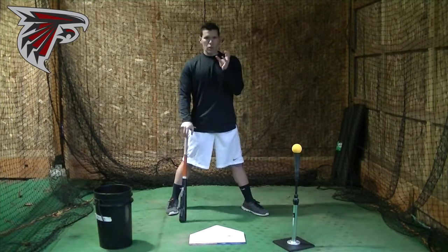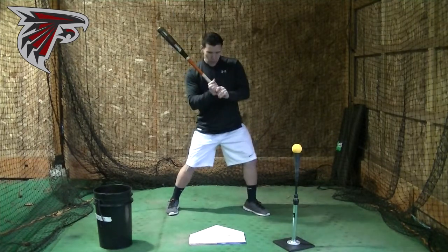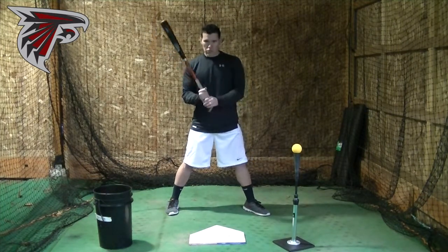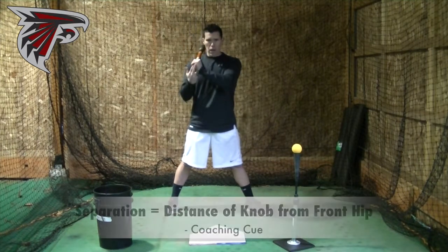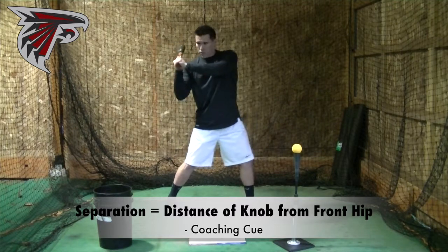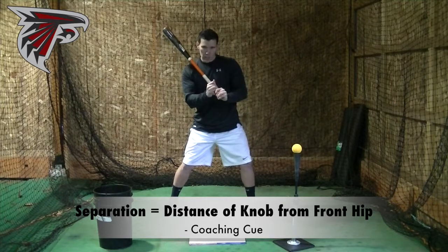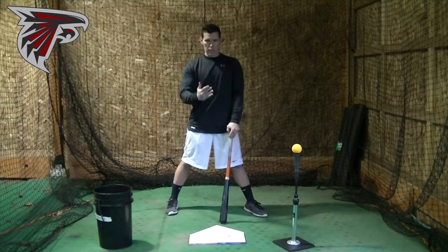That's because your eyes instinctively know that you want the hips to lead the swing. In the weak position, there's no separation. When we talk about separation, a really simple definition is the distance from your knob to your front hip. Right here, there's a lot of separation — there's big distance from here to here. In the collapsed position, there's not much of a gap, so not much separation, and your eyes know that instinctively.